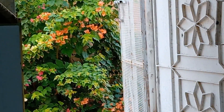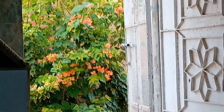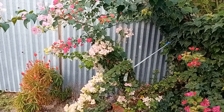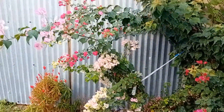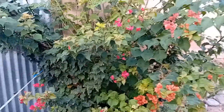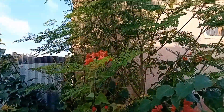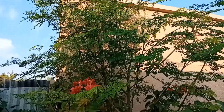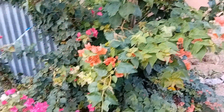This is a paper rose — orange, pink and white. This is a combination of pink and white, and a combination of pink and orange.